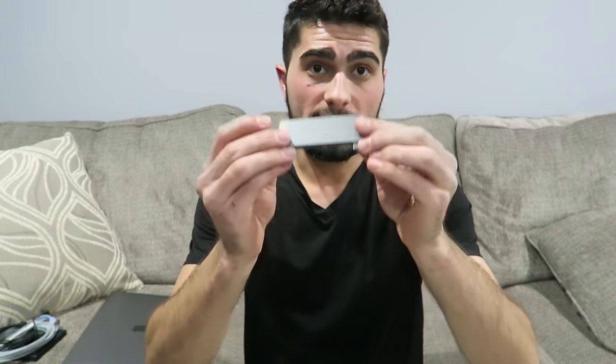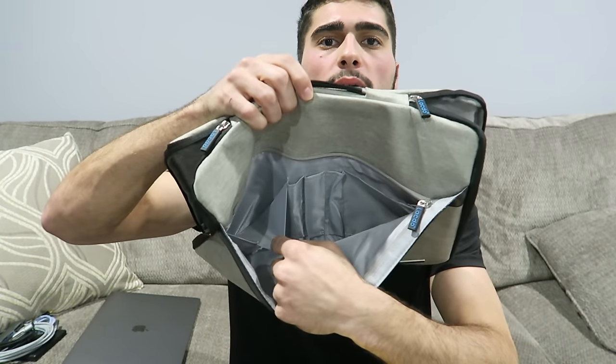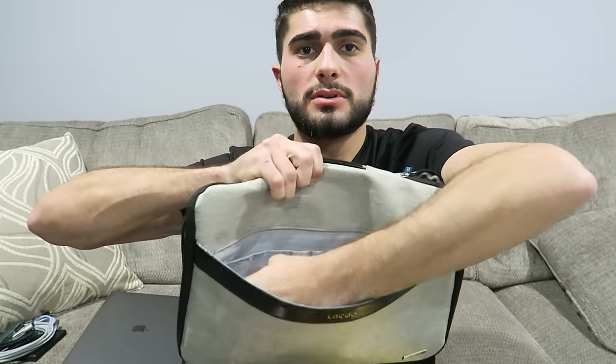Finally, we have this Space Gray USB Type-C 5-in-1 adapter by Satechi — it has a USB Type-C port, an SD slot, a micro SD slot, and two USB 3.0 slots. This is probably what I recommend most if you have the new 2016 MacBook 12-inch or any of the new MacBook Pros. You need adapters. Here's a quick peek inside the case: one big pocket on each side, three pen slots, and a deeper pocket. They call it waterproof and shock-proof — but you get the point.